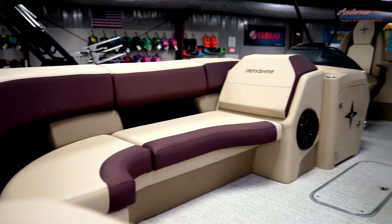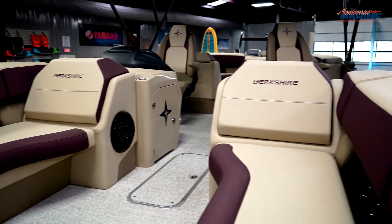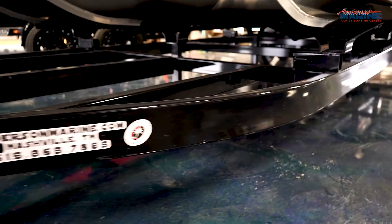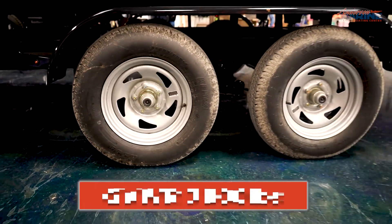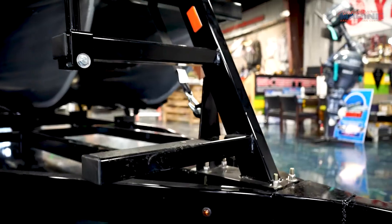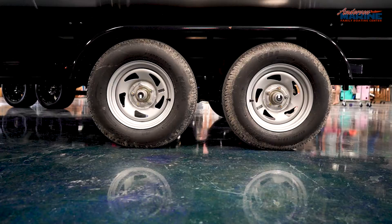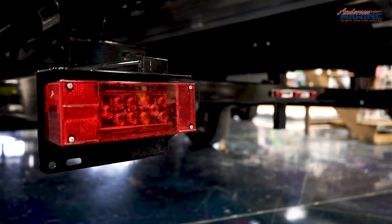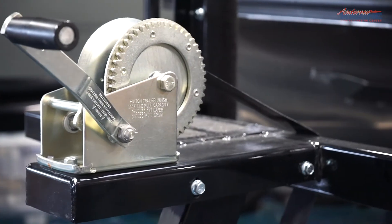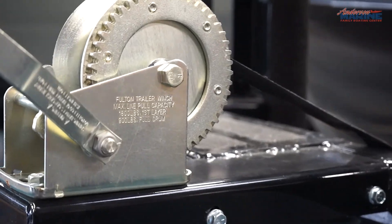Here at Anderson Marine, we always price our pontoons as packages with trailer and motor, but they can always be purchased as separate entities if need be. The trailer here is a 26-foot Marine Masters trailer with 5,480 pounds of maximum weight and a gross vehicle weight rating of 7,000 pounds. It comes with bow steps, 14-inch wheels on dual axles, disc brakes, brake and backup lights, and an 1,800-pound capacity Fulton trailer winch.